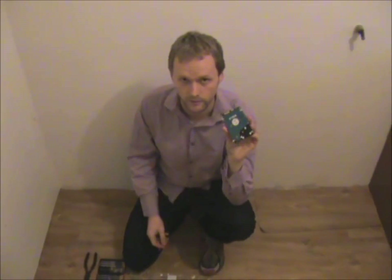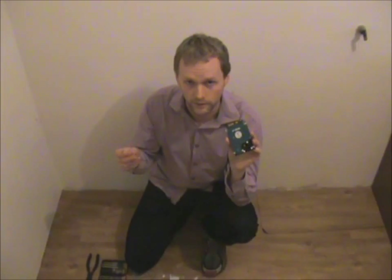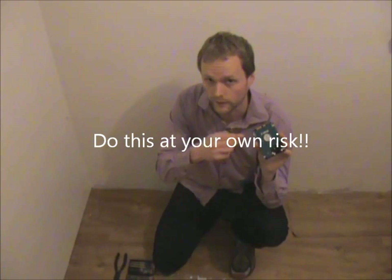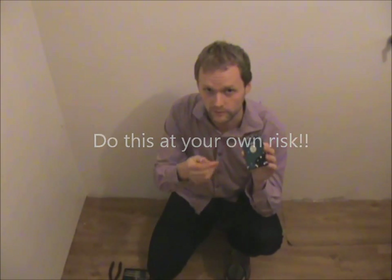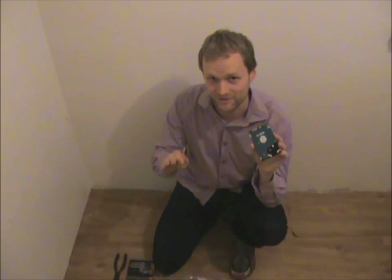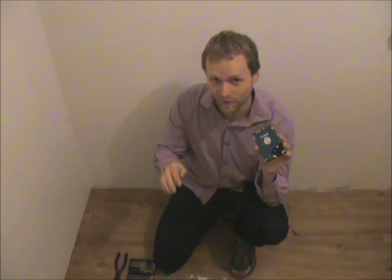So what we're going to do now is take off the case of this hard drive using a screwdriver. Now I have to warn you that this is a very risky operation. If a hard drive is exposed to air — even your breath, a little bit of dust — it can destroy it. So make sure you follow my instructions really carefully. I don't want to guarantee that this is not going to destroy your hard drive — I don't want to get sued — but I'm pretty sure it'll be okay.